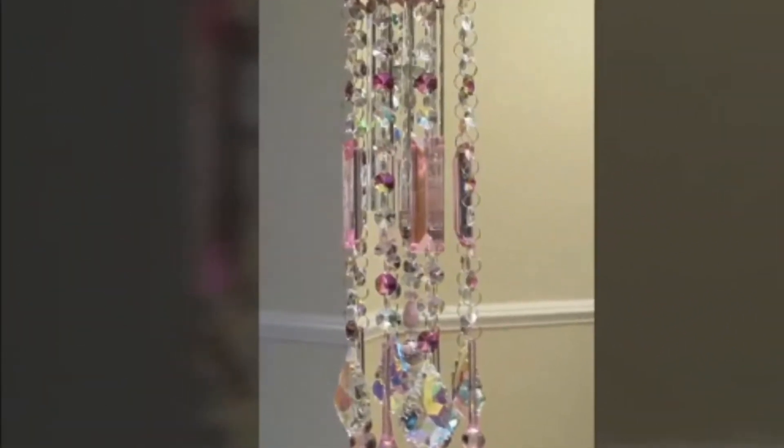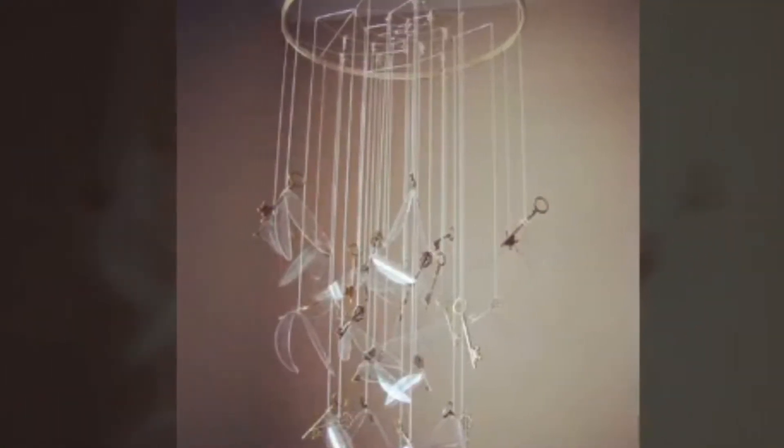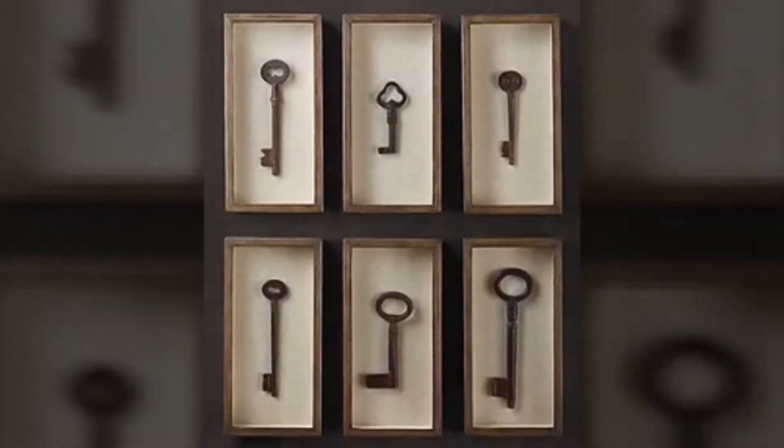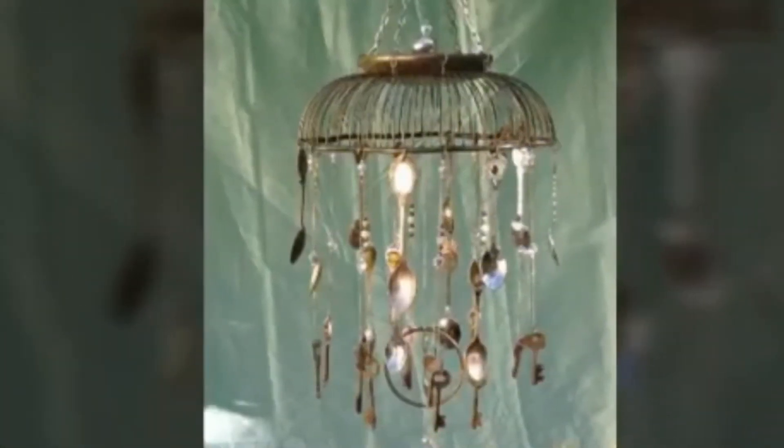Key wreaths, bottle openers, and chandeliers are more fun projects too with old brass keys, and they are given right below to let you have a gaze at them.